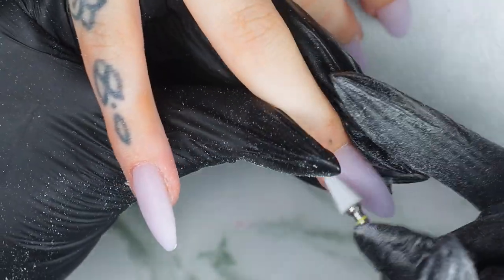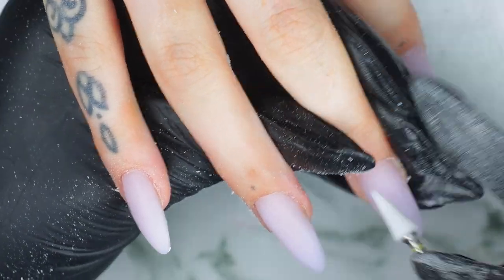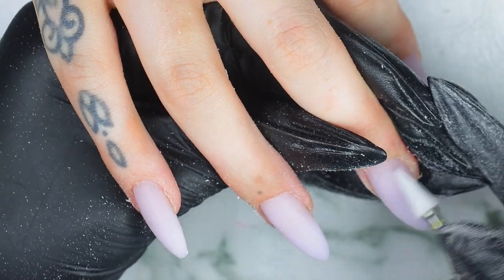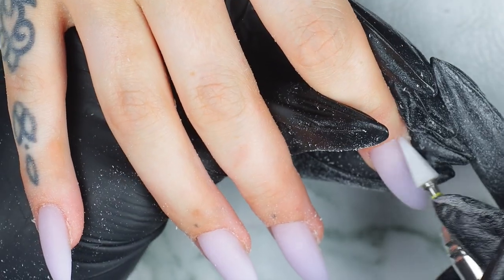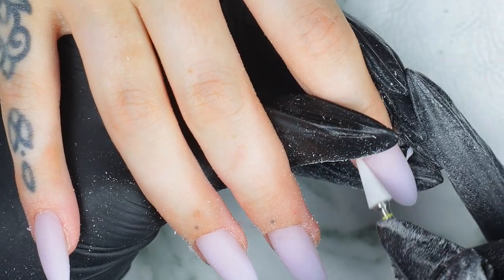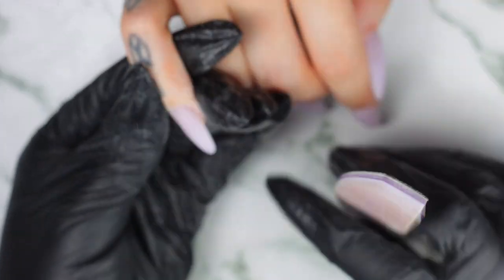Now I'm using my triangle bit to get into the cuticle area. And next I'm using my hand file to just perfect the shape.